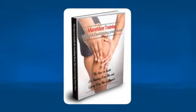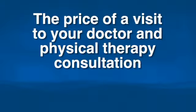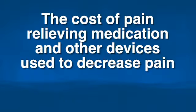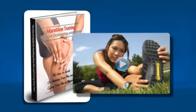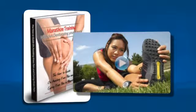Plus, an e-book which covers all the basics that every runner should know about their body. The price of a visit to your doctor and physical therapy consultation would cost well over $500. The cost of pain-relieving medication and other devices used to decrease pain cost well into the thousands for the lifetime of a runner. My e-book and videos will save you time, money, and give you a realistic solution in decreasing that knee pain.